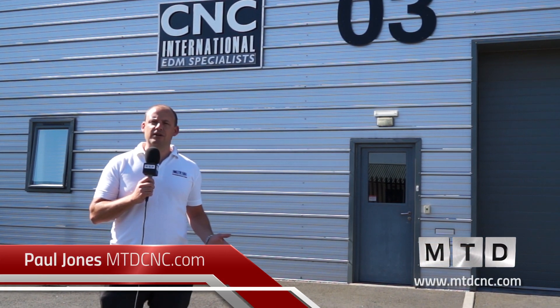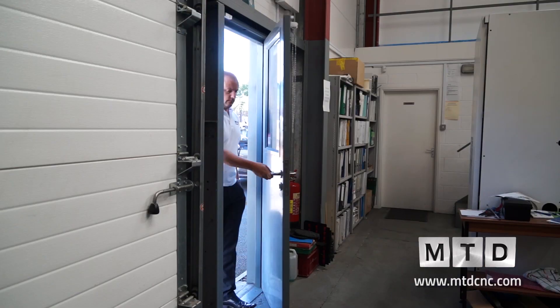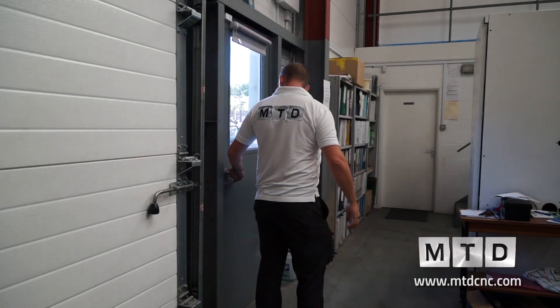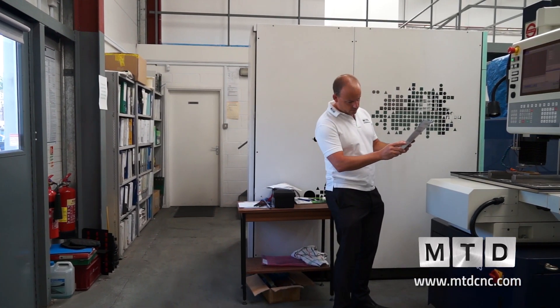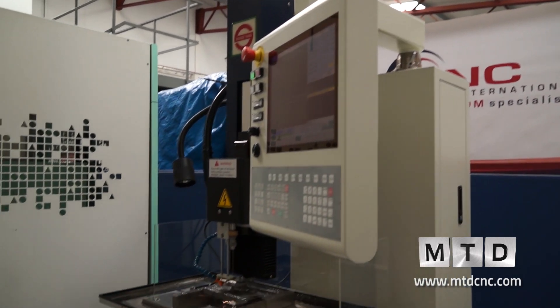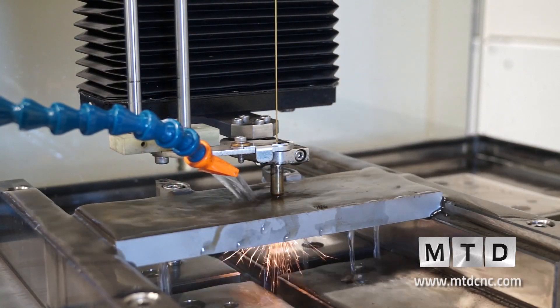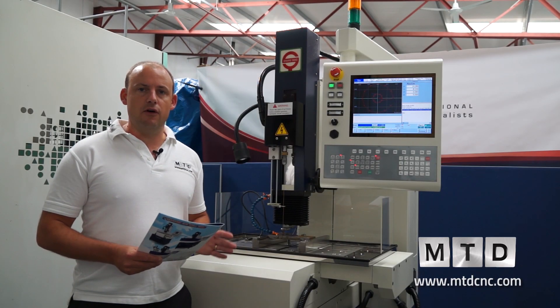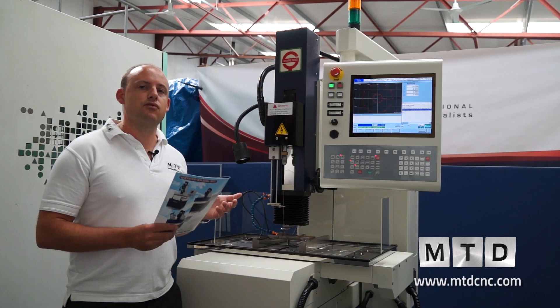We've travelled to Ross-on-Wye today and I'm outside CNC International, who are EDM specialists. We've come to review one of their latest EDM drills — the Shanyang YY2535. This is an EDM drill for sale from CNC International in the UK.